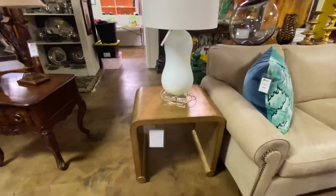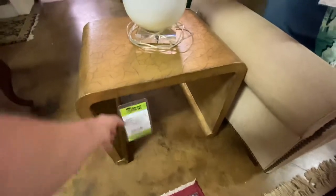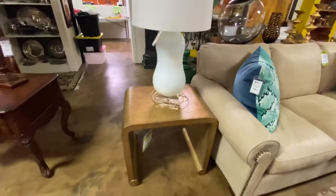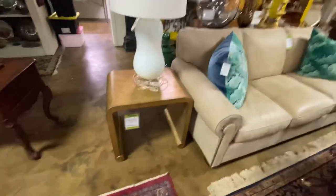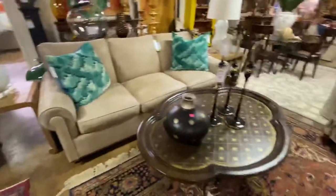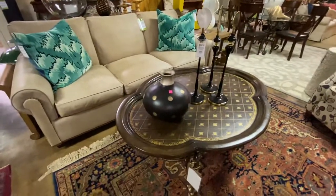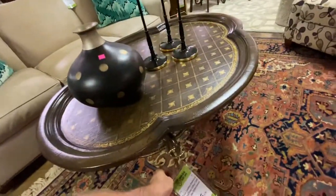These two tables — there's a pair that match — I believe these are Theodore Alexander. We have $650 each on them. These from Theodore Alexander are probably in the $1,200 range if you go buy them new. And we have this table which came from the Diffie Estate — this was right in the middle of their living room — it's $345. It's a faux leather that's all gold embossed with an iron base. It is really a gorgeous table.